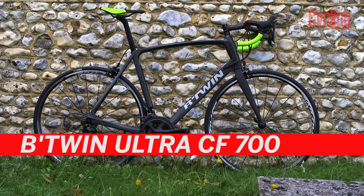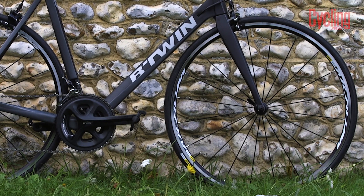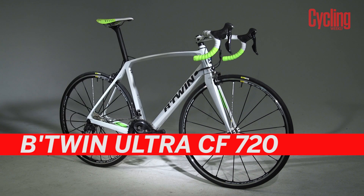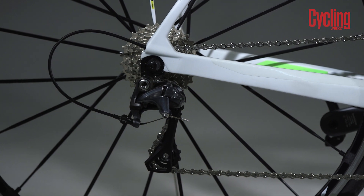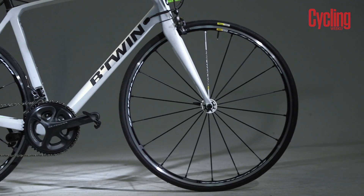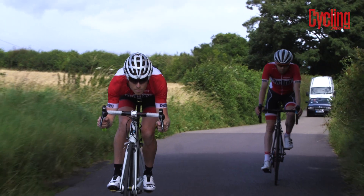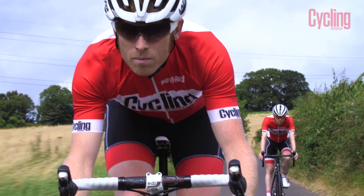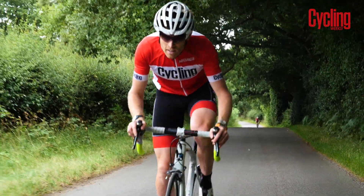The CF 700 has a complete Shimano 105 11 speed groupset and comes with Mavic Axiom wheels. The Ultra 720 CF, which is £2,000, has the same frame but now comes with Shimano Ultegra 11 speed and the fantastic Mavic Sirium Elite S wheels and Mavic tyres. The result is that this bike weighs just 7.2 kilograms. The Ultra CF frame is stiffer and lighter than B-Twin's aluminium alternatives and this is most notable when accelerating whenever the road heads uphill.